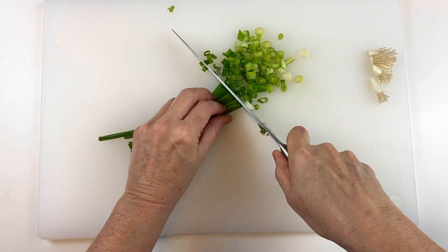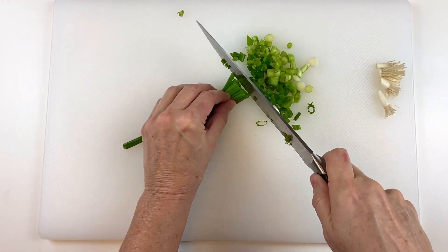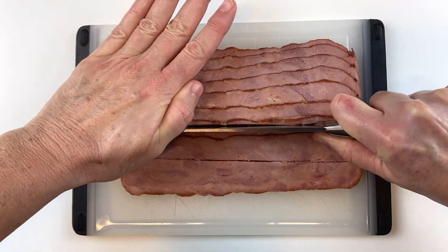Next, we're going to slice the green onions — we used four green onions in this recipe. Make sure to separate the white parts from the green parts, because the green parts will go on top as a garnish and the white parts will go into the soup.